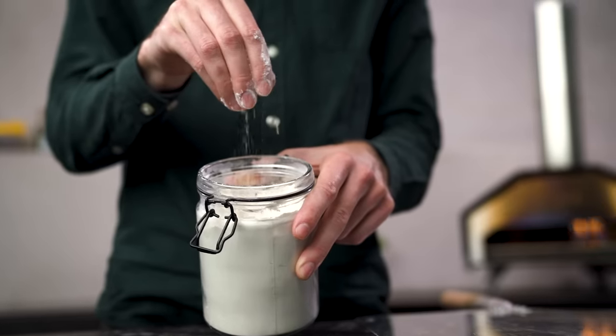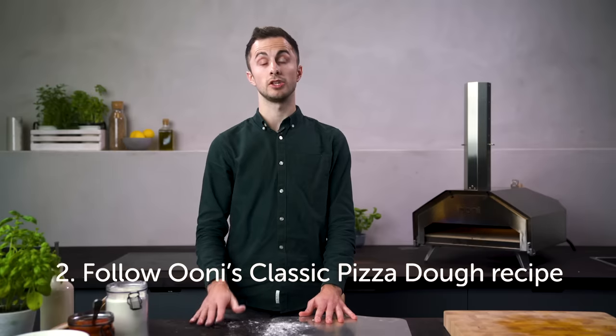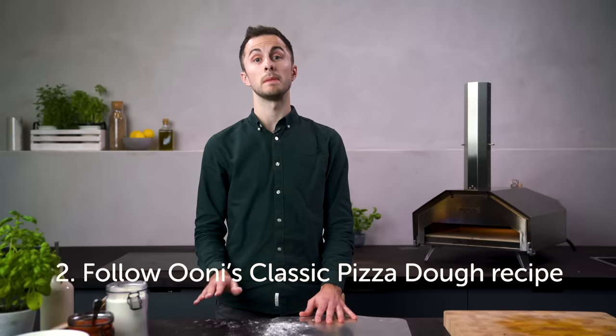Now that you have the right flour, you need a great recipe to match. With some recipes you can end up with a dough that is too wet, and that will cause your dough to stick to the peel. The Uni classic dough recipe is simple and delicious — I follow it every single time I make pizza and it has the perfect consistency and texture.